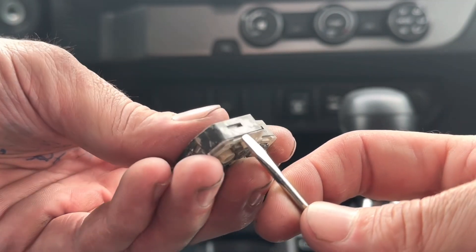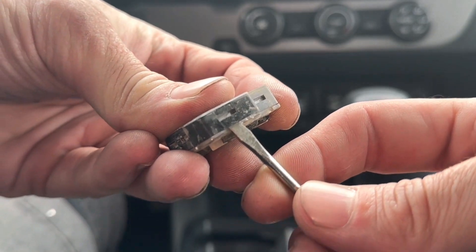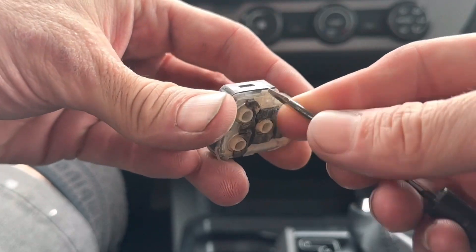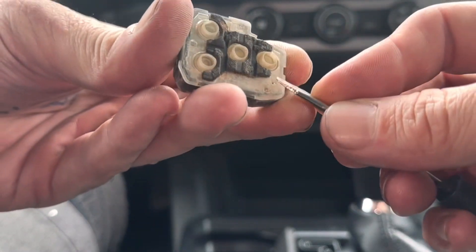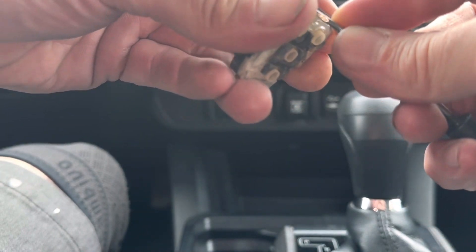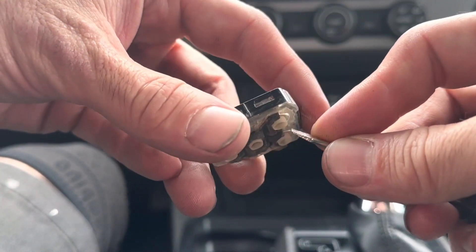We're actually going to pry this open. So we're going to go to this spot here, pry it open a little bit. We're going to work this clear piece off. You're going to have to go around and kind of just work it until you can get it open. Take your time.